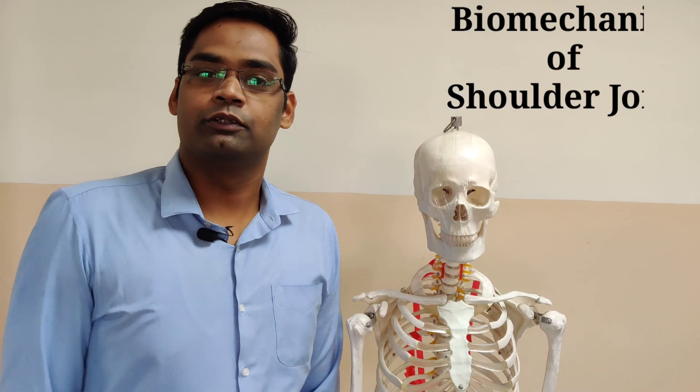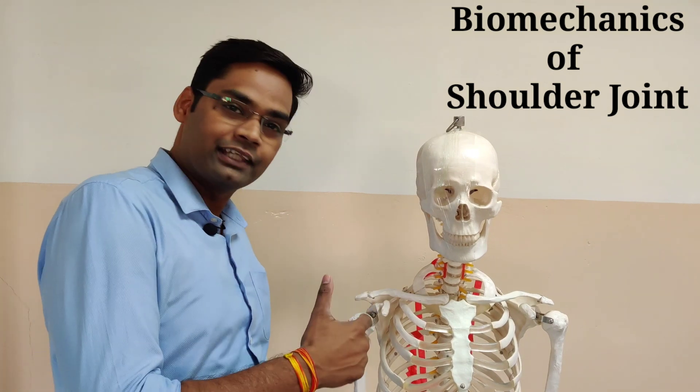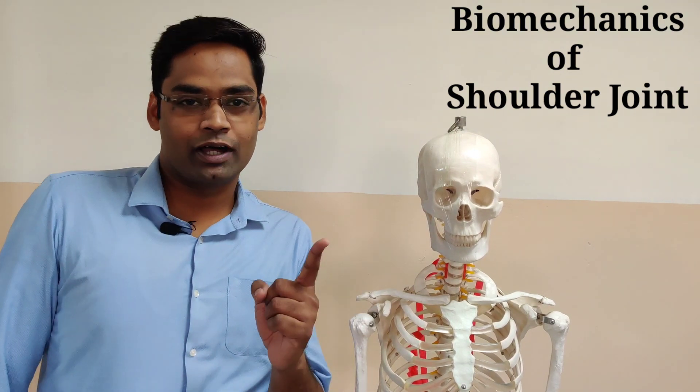Hello everybody, I am Dr. Himanshu Mathur and on behalf of Jaipur Rehab, I welcome you all for biomechanics of the shoulder joint, part 1.